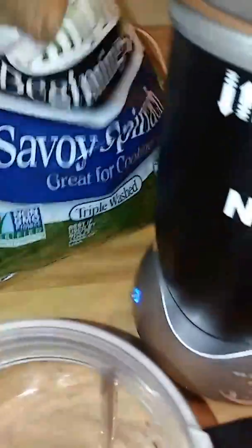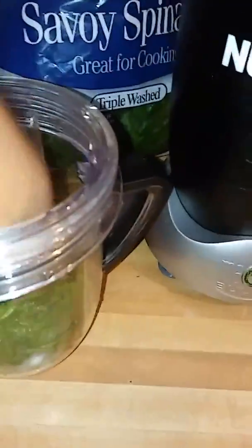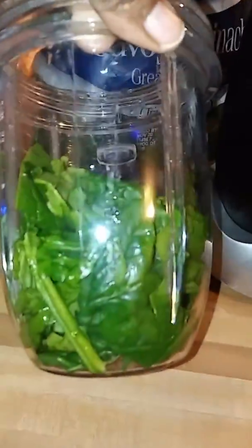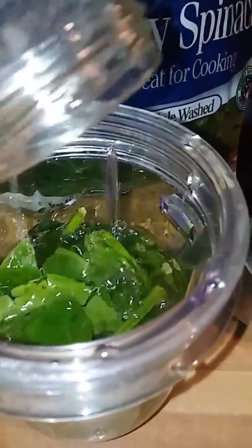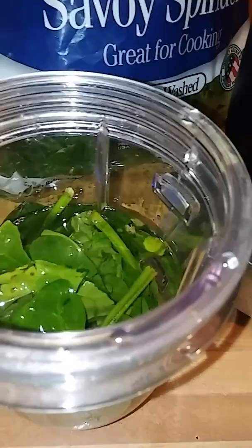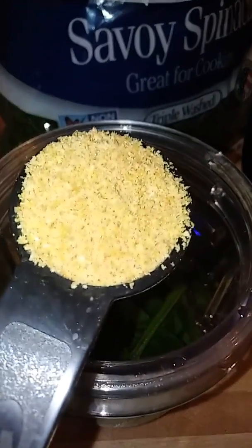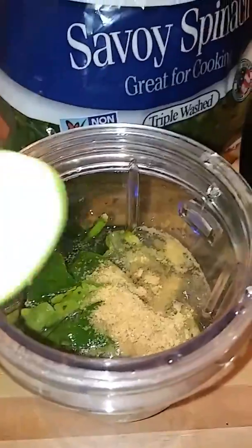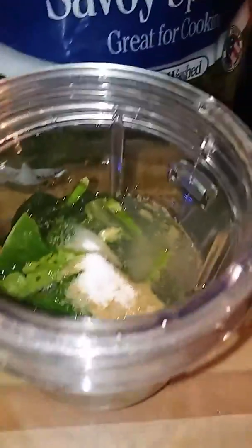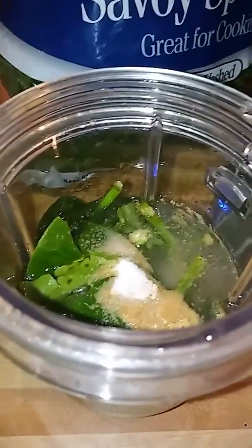I got some spinach — I'm going to put a huge handful of spinach, and you want to kind of pack it down. Because the leaves are kind of big, I'm going to mix the spinach up first. I'm going to put a cup of water, a tablespoon of ground flax seeds, and a teaspoon of stevia. Then I'm going to combine these ingredients and come back to put in my fruit.